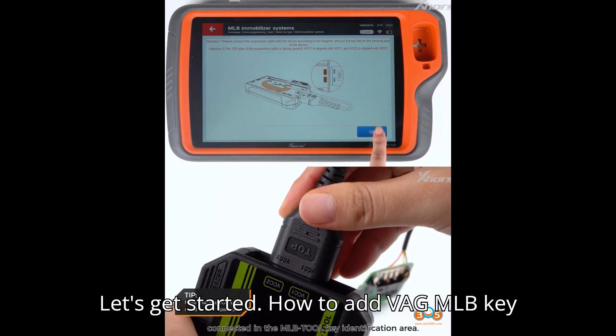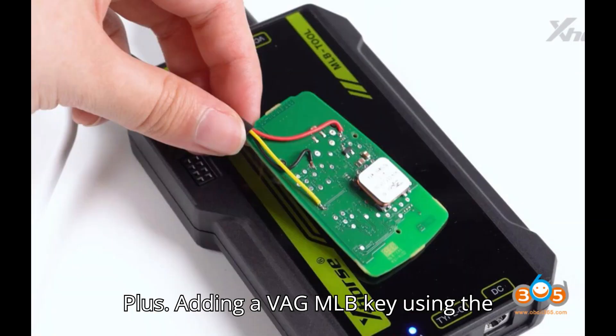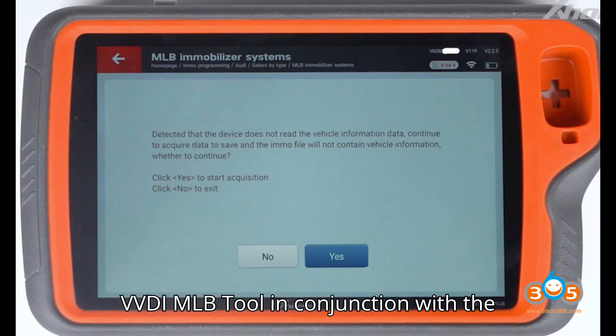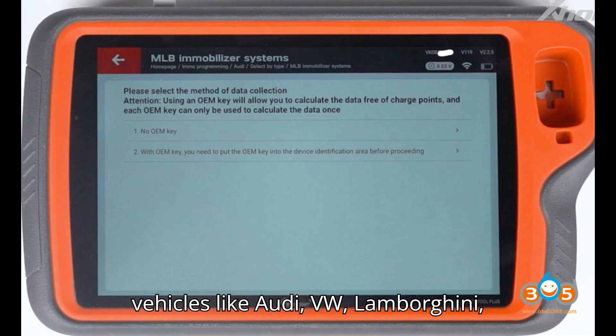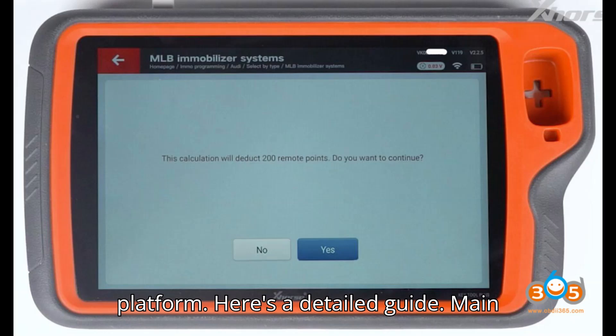How to add a VAG MLB Key with VVDI MLB Tool and VVDI Key Tool Plus. Adding a VAG MLB Key using the VVDI MLB Tool in conjunction with the VVDI Key Tool Plus involves several steps. This process is applicable for vehicles like Audi, VW, Lamborghini, Porsche, and Bentley that utilize the MLB platform. Here's a detailed guide.